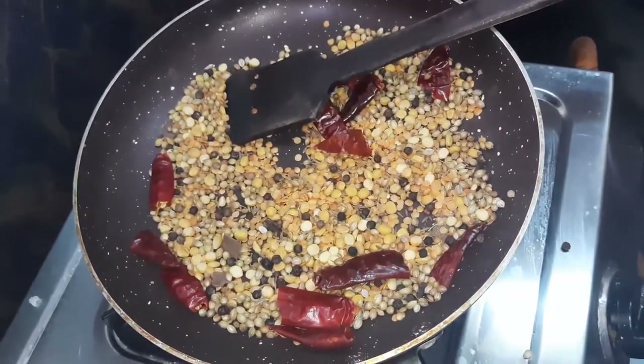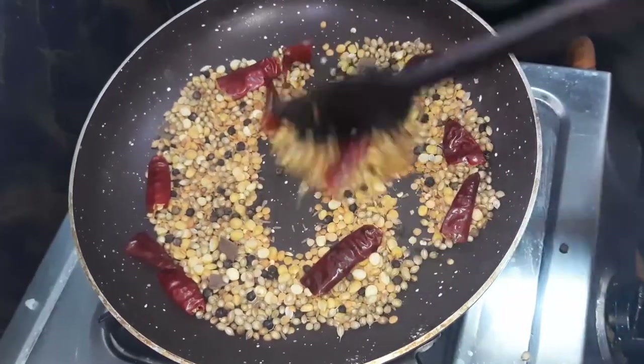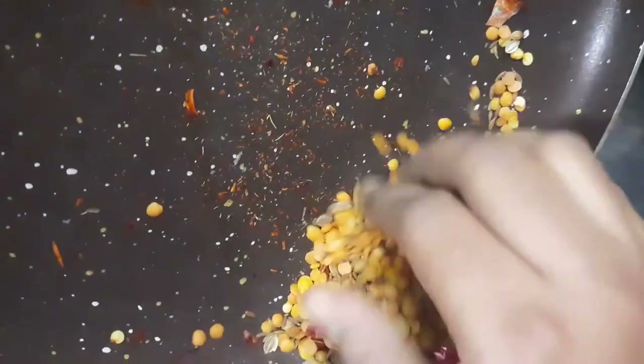The dough will be done with the dough. Just a little bit of dough.